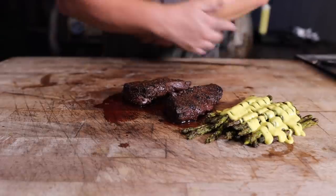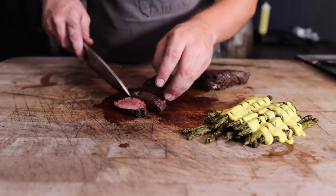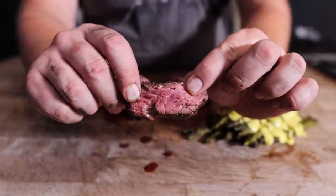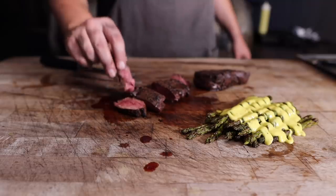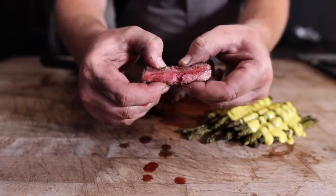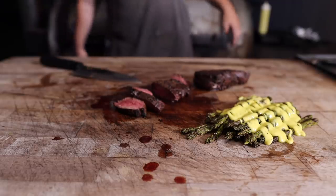Without further ado, let's dive into this hanger steak and see how it came out. It feels very tender going in, and I think that's exactly what we're looking for, folks. Nice and tender, got some beautiful color on there from the charcoal. What more do you need in life than that? So tender. That is fantastic — incredibly beefy, incredibly juicy. A lot of fat in there, I mean it's dripping. Very tender in the mouth. Might have to borrow some of this hollandaise over here. That's a perfect bite right there.